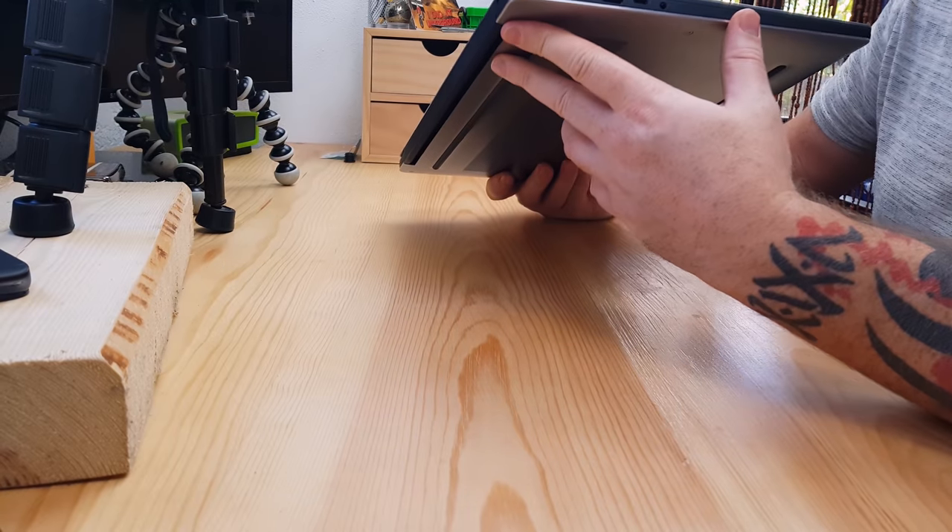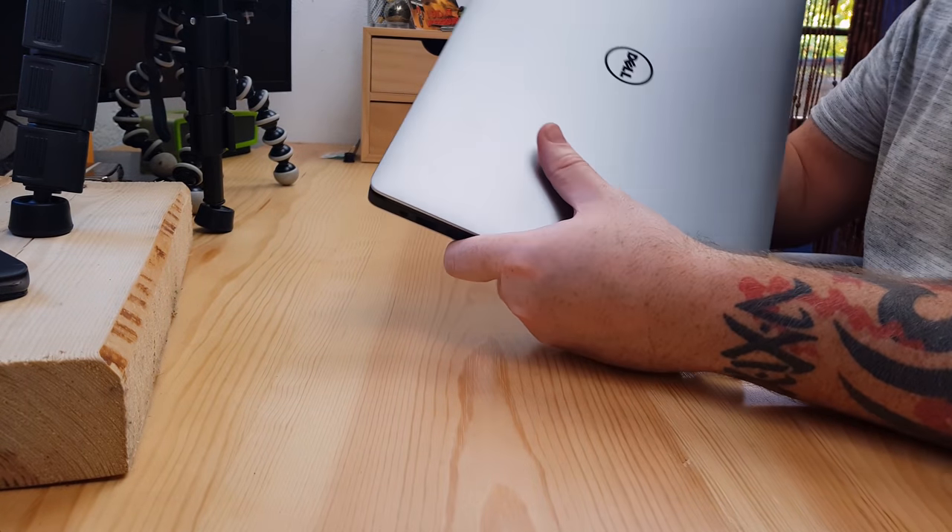It looks absolutely amazing and it's quite light. I'm coming from a monster of a laptop with an 18-inch screen that weighs an absolute ton, and this thing is absolutely wicked.